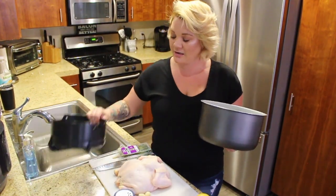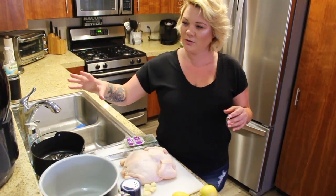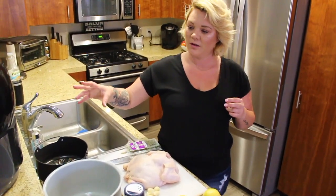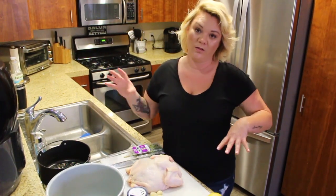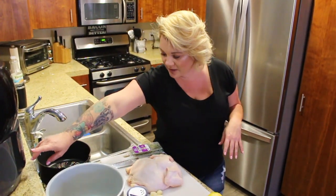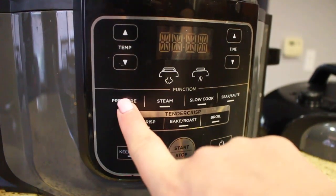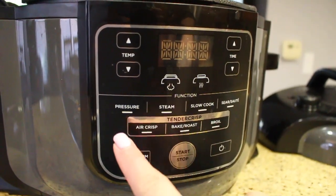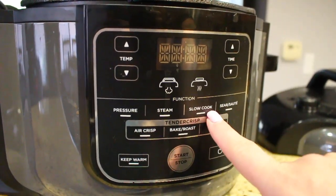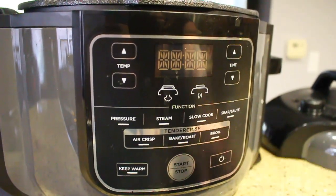The great part about the Ninja Foodi is it comes with a pressure cooker — or as the new thing, an instant pot — and an air fryer, all in one. This is a $200 machine, the six-quart, so it gives you the opportunity to do both or one or the other. You have your air crisp which is your air fryer, your pressure cooker, you can bake, broil — that's going to give you all your crispies — slow cook, steam for your veggies, and sear/sauté. This thing is amazing.